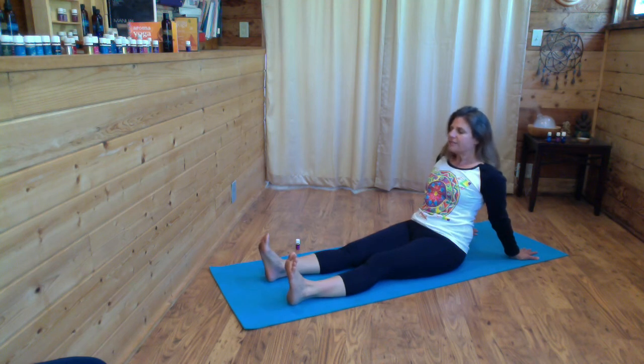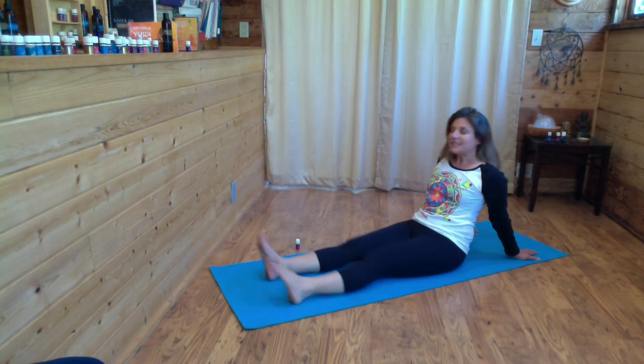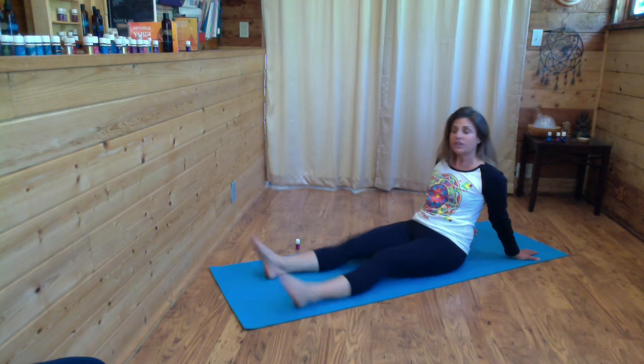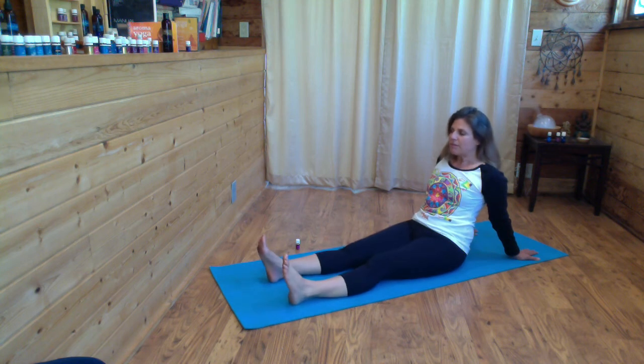Close your eyes and notice what you feel. A great question to ask is: what are you noticing? Any sensations, tingling, movement? After a few moments of noticing, you can do it again. This is a great exercise if you're feeling a lot of stagnation energetically, a lot of water retention in your feet or ankles — this will help move the lymphatic system and is very beneficial for circulation.